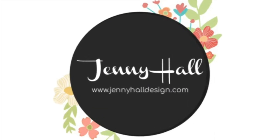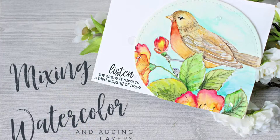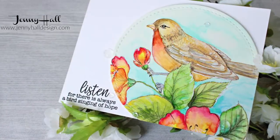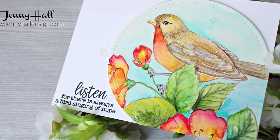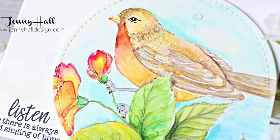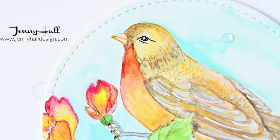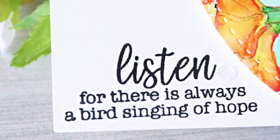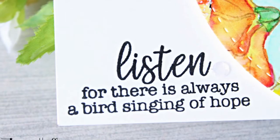Hello and welcome. I'm Jenny Hall. Thanks for joining me for another card making tutorial. Today I'd like to share my method for mixing watercolors on the paper and on a palette, as well as building up layers of color to achieve a certain look on a finished image.